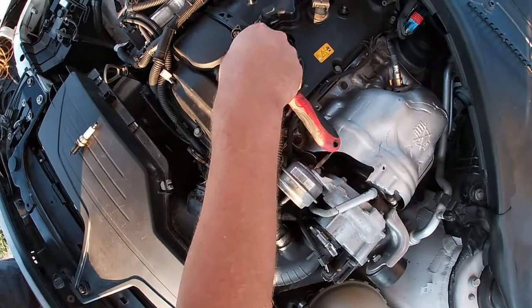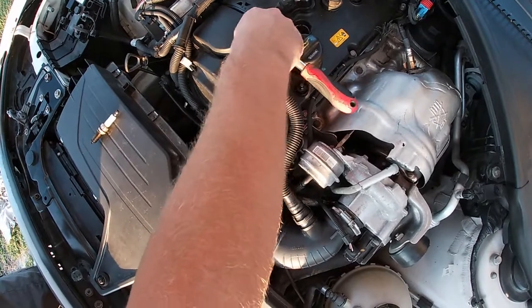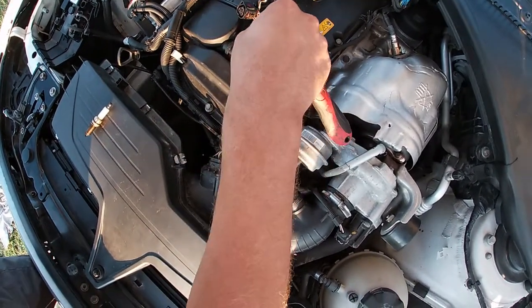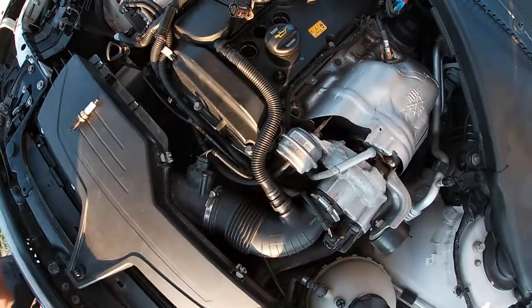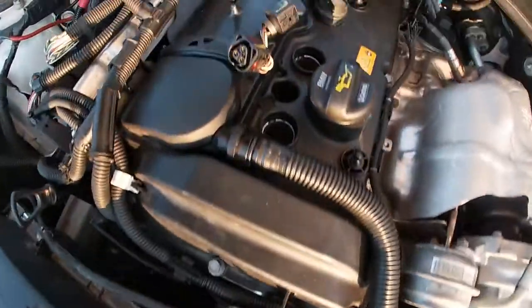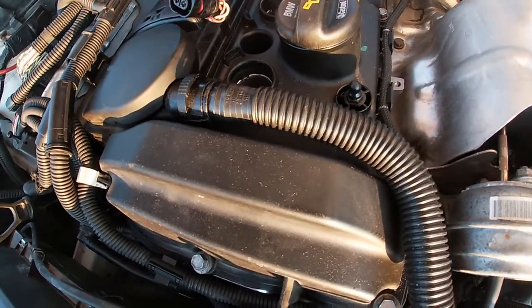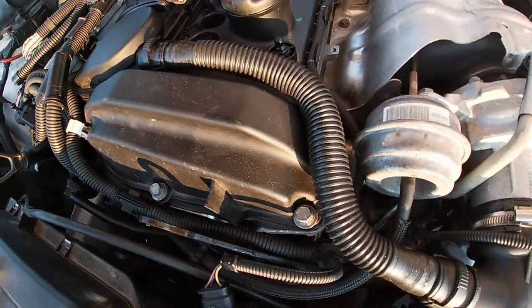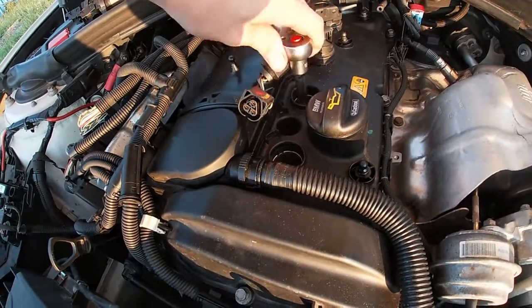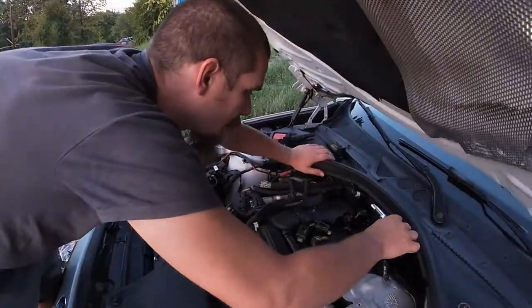I'll have to check the torque specs. Oh, for crying out loud — that's what you get for using cheap Chinese tools. Anyway, one spark plug in. These go to about 20 Newton meters, but I don't have a torque wrench for this because it's a 3/8 drive, so I'll just do them by hand. You don't do spark plugs too tight, especially when the engine is warm.